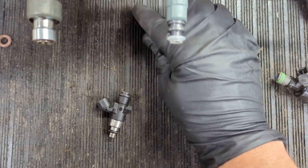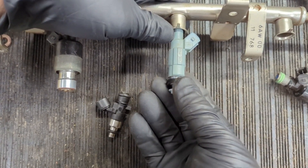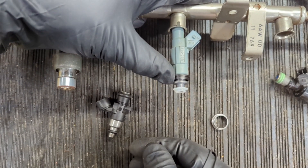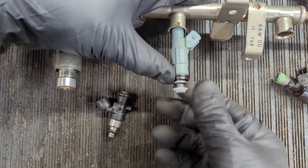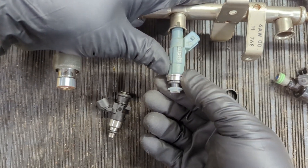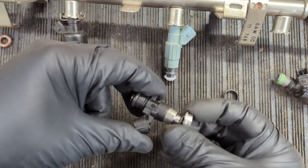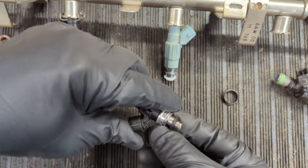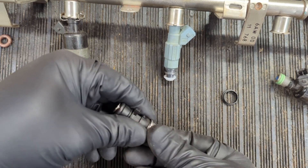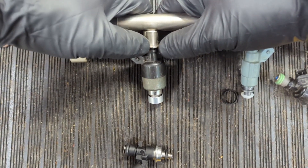These little adapters that we make are put over top of the injector to prevent it from going deeper down into the manifold. There are two different heights that we sell depending on your application and which injector they're going onto. They can even be used on EV14 injectors.